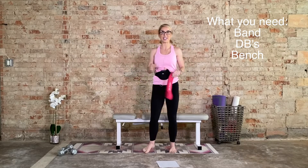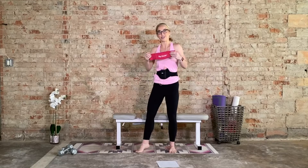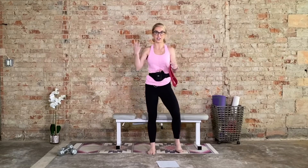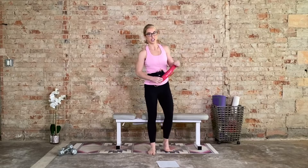Now, if you don't have these things, don't worry about it. We can make do. If you don't have a band, use body weight. If you don't have dumbbells, grab something in your kitchen that can mimic them. And if you don't have a bench, let's get creative — use your couch, use an ottoman, use a sturdy chair.